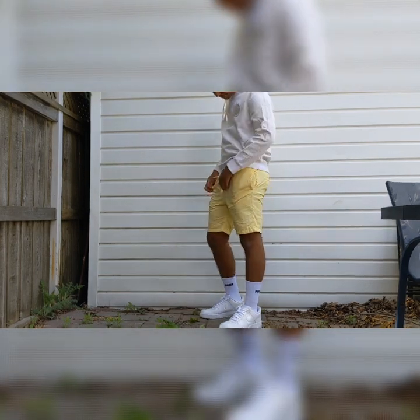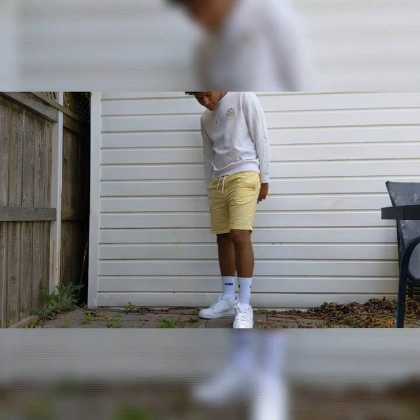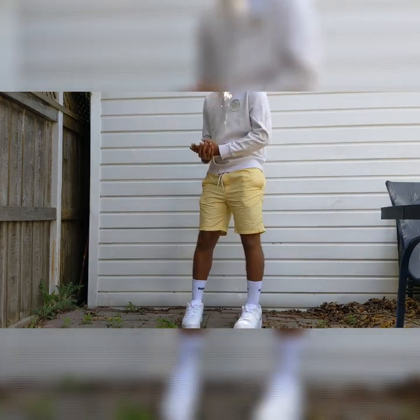Our fifth and final outfit: the base is a pair of yellow shorts, and the top is a white XO H&M sweatshirt. That's our final outfit, and thanks for watching.